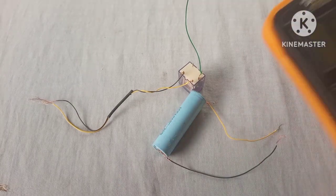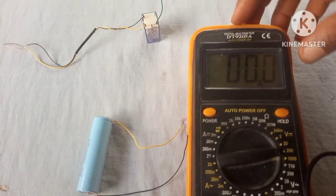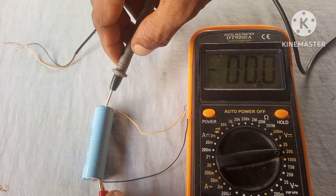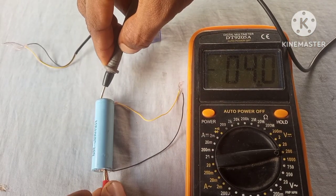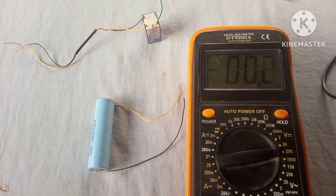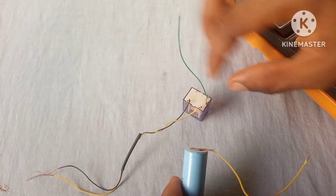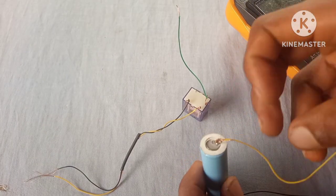Now let's hook up a battery, but first we're gonna measure its voltage. As you can see, we have a voltage of 4.0 volts, so the battery is fully charged.